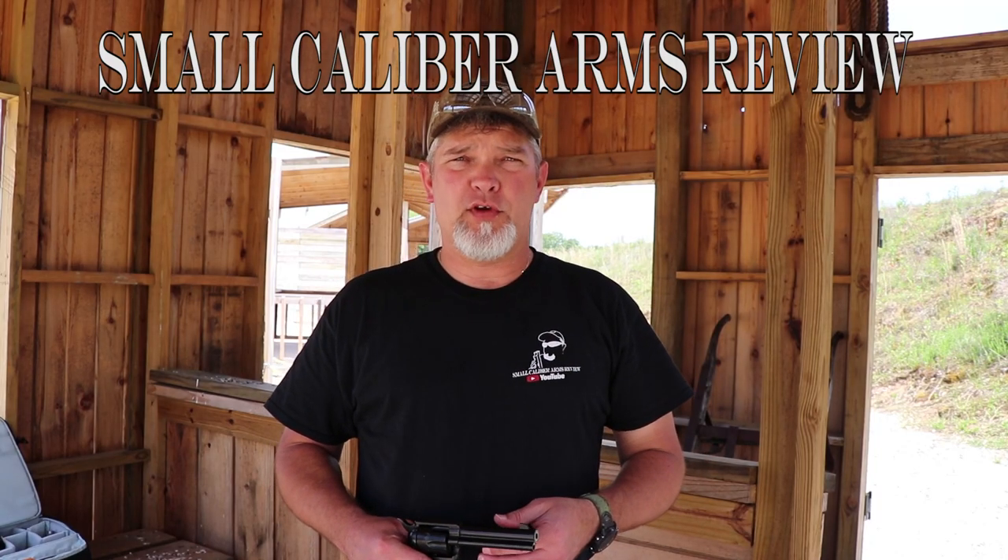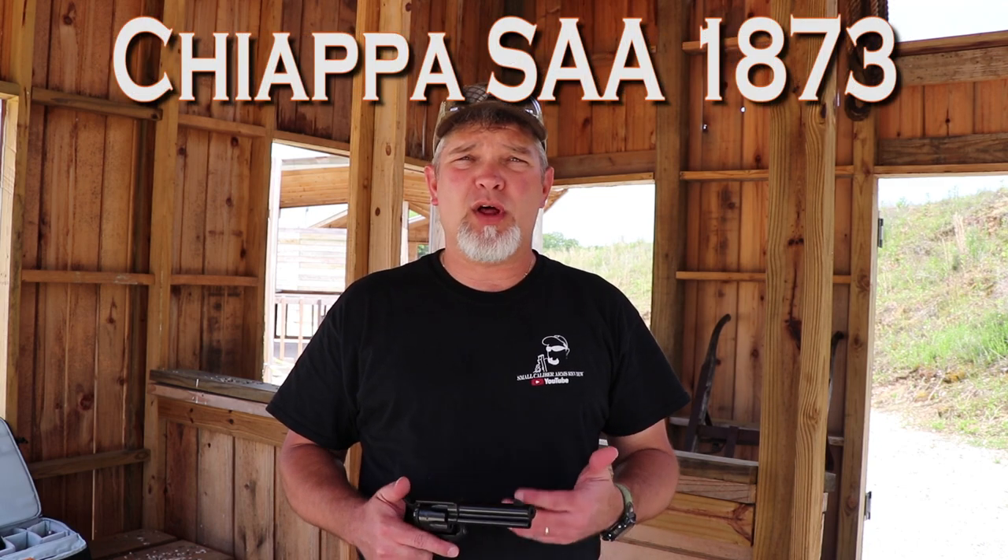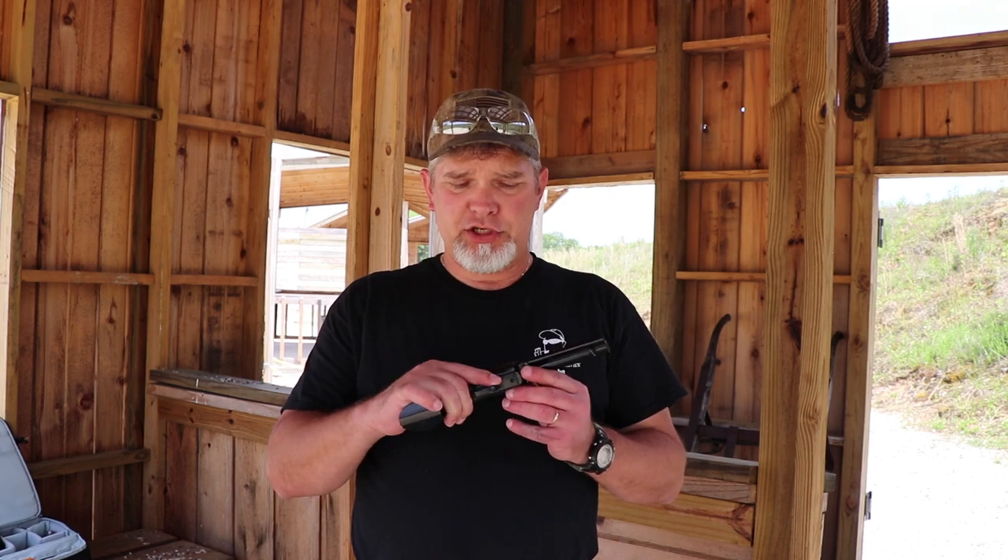Hi everyone, welcome back to Small Caliber Arms Review. I'm Richard, and today we're going to be taking a look at a cowboy gun. This is the Chiappa 1873 Single Action Army — a little six-shooter. It comes with both a .22 Long Rifle and .22 Magnum cylinder, so you can change it out and shoot either one you want. Let's give it a try.